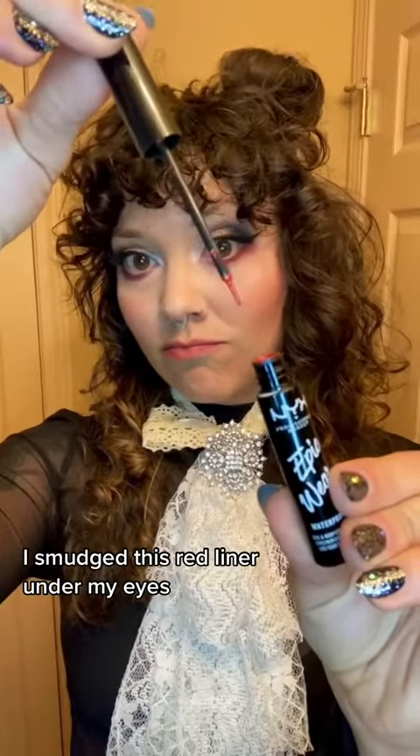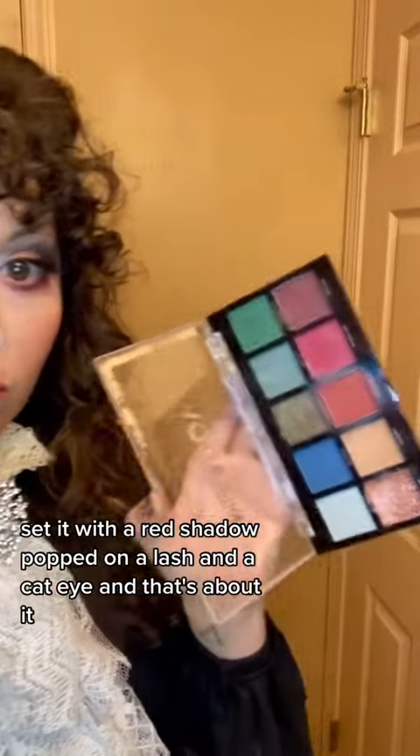I smudged this red liner under my eyes, set it with a red shadow, popped on a lash and a cat eye, and that's about it.